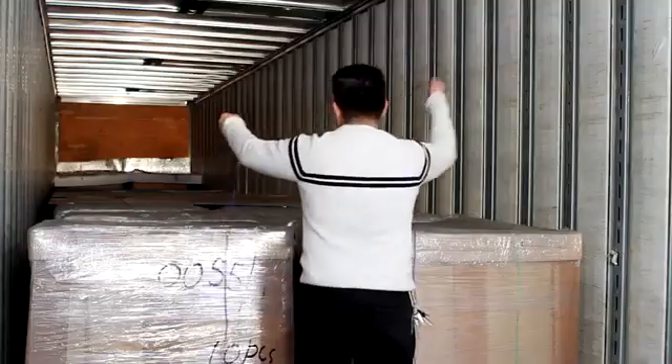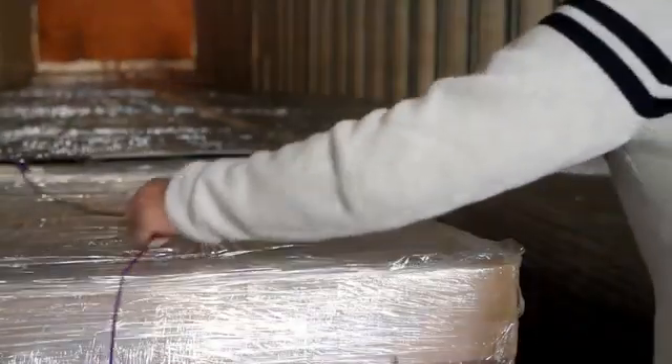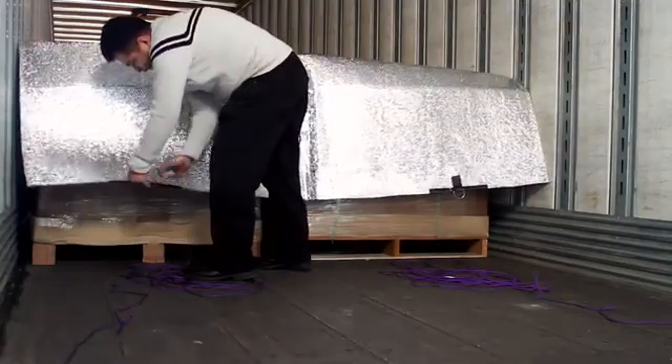Once fully loaded, simply begin pulling both ropes until the Astro Quilt reaches all the way back to the final pallets in the container. Detach rope clips from the rings and store the ropes in your facility for the next usage.